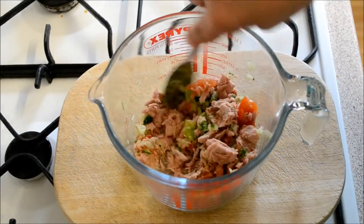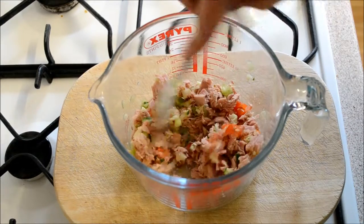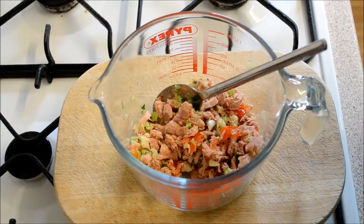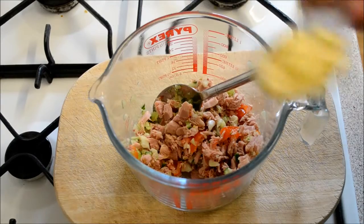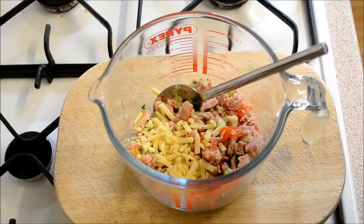This is the part that gives it the crunch — the tuna crunch bit. Now add in two tablespoons of grated cheddar. I like to go for mature because it makes it a bit more flavoursome.